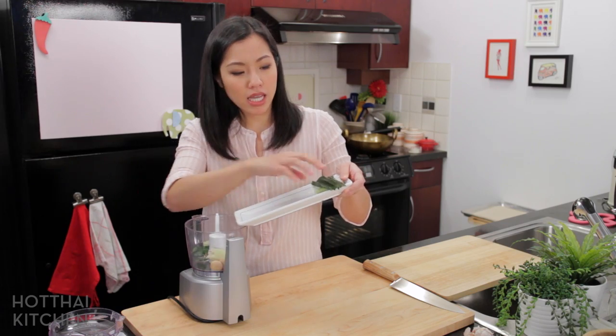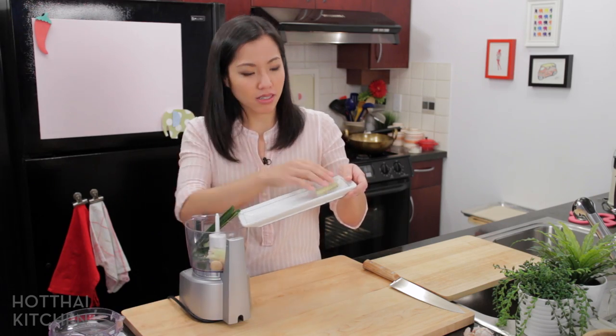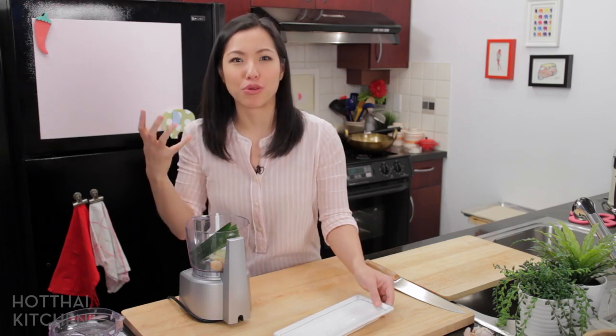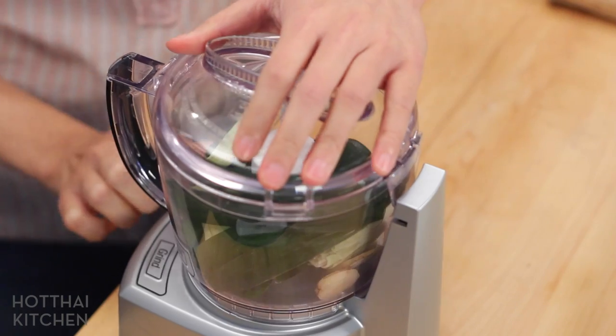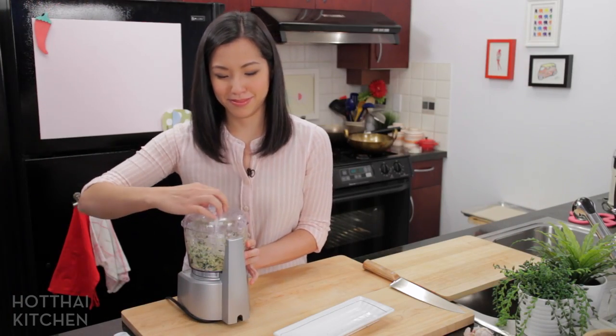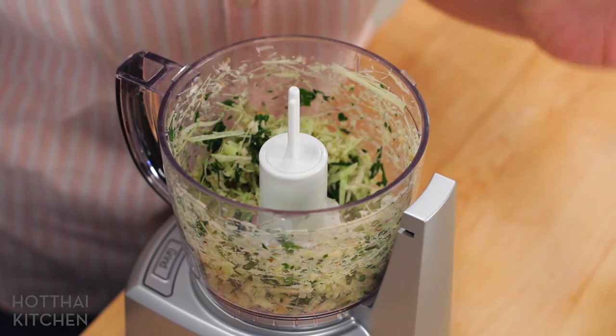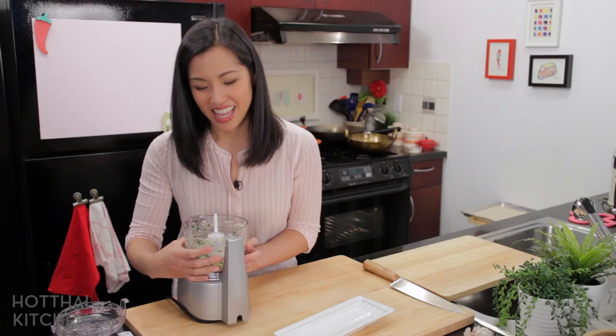I'm going to put all this in my food processor. Some people just crush them in a mortar and pestle and that's fine too, but I find that if I blitz it a little more fine, the aroma really comes out stronger. Oh, that smell — that smells so good.